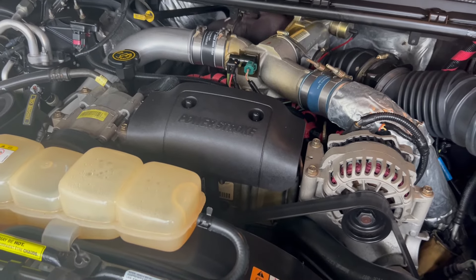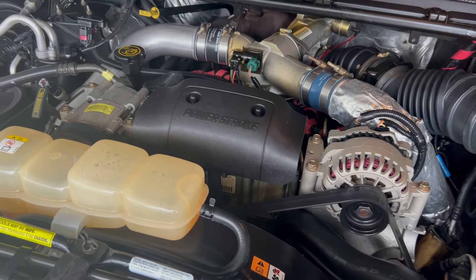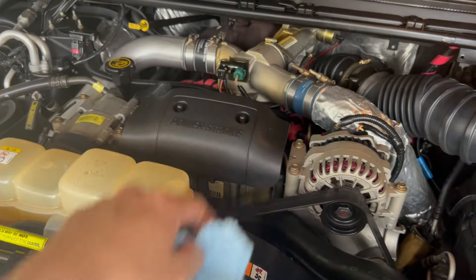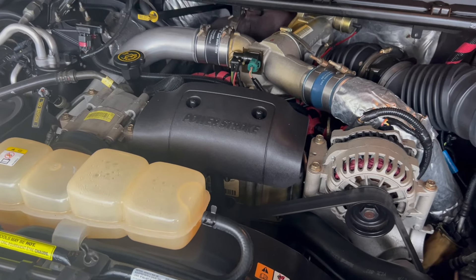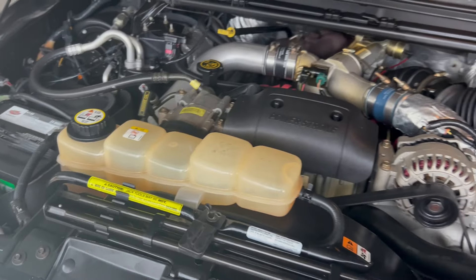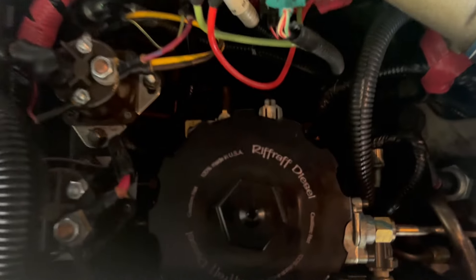Others have confirmed you don't need to drain the fuel bowl, and absolutely you don't have to. I didn't spill any diesel — no diesel came out of the fuel bowl leaking into the valley, none of that. I put a bunch of blue shop rags all around just in case and nothing leaked. It was super easy.